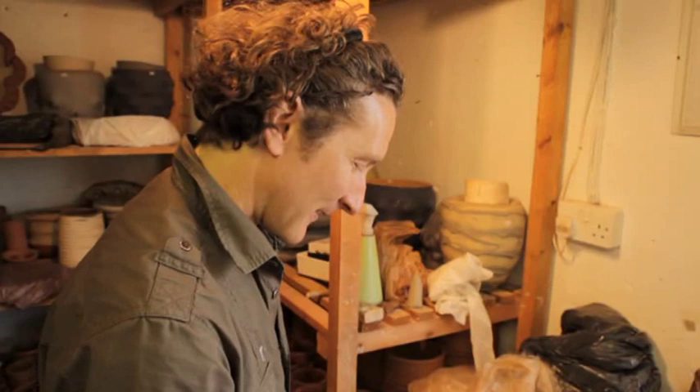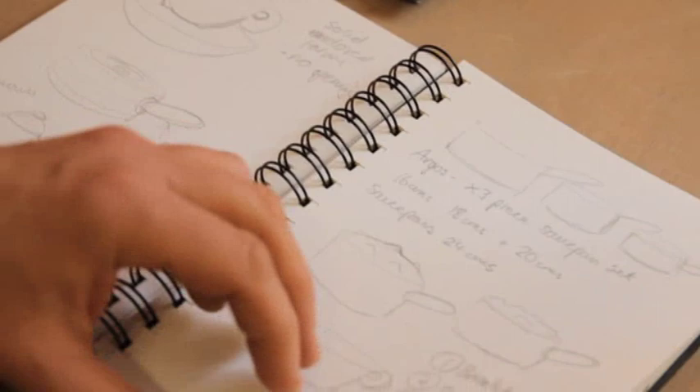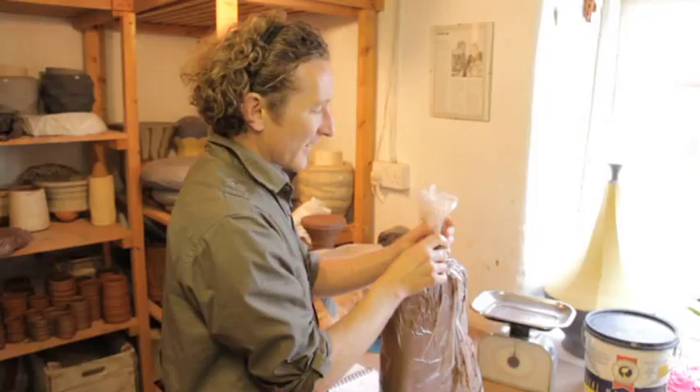The initial idea might start its life as a little note or a pencil sketch, a line drawing in a sketchbook — just pushing the idea through, writing notes, trying different compositions on paper.